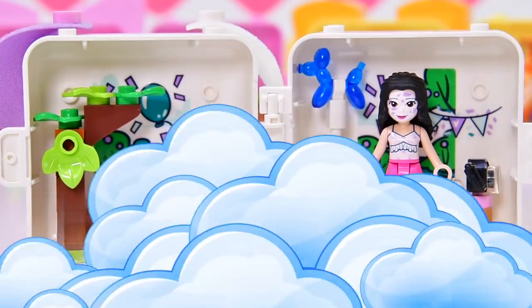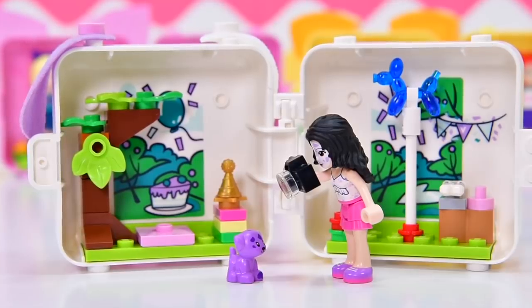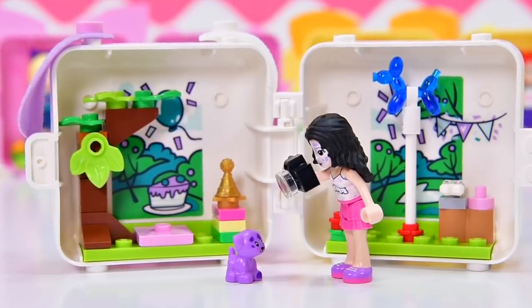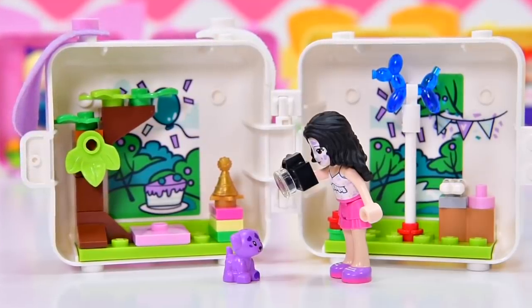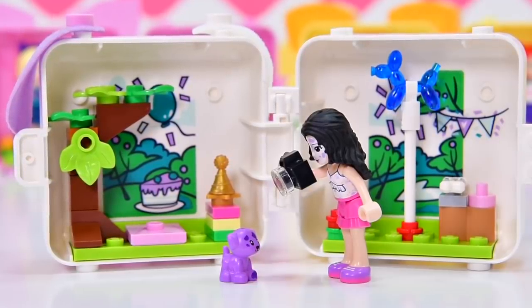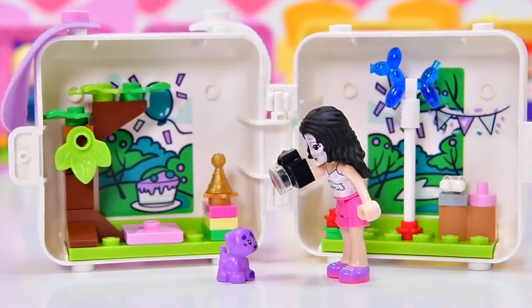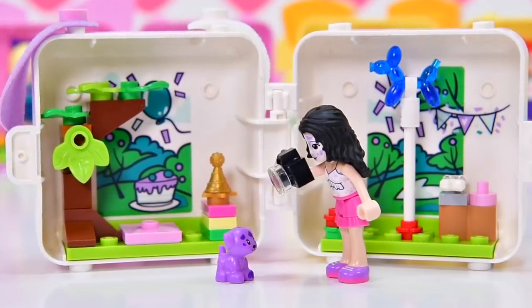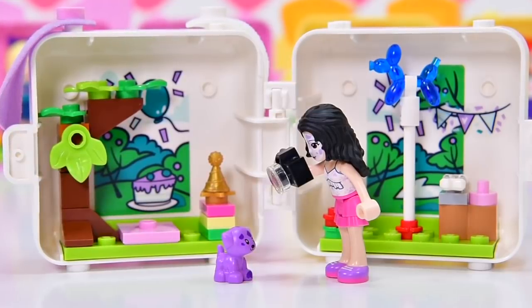And Emma has got her face painted. The exclusives that you get in these cubes are really awesome. Now's the time to subscribe because we're going to be checking out the other cubes as well. Check out some of my other videos if you've missed any — there have been a few — and I'll be back with another one very, very soon. I'm off to the puppy party. I might hang out under the puppy's tree. See you soon, bye!